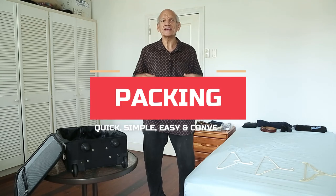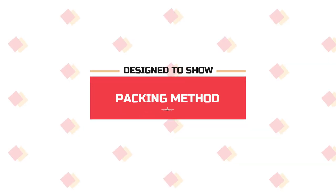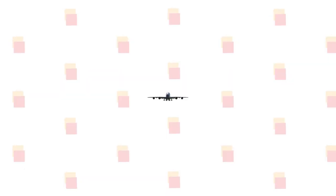Hi everyone, I'm Anthony and I just want to show you a quick, simple, easy and most of all convenient way of packing. This video is designed to show a packing method that offers speed and convenience with a wrinkle-free outcome.